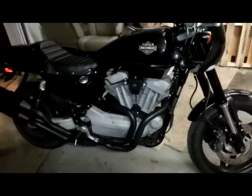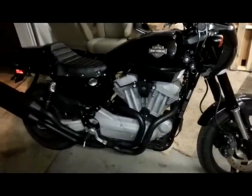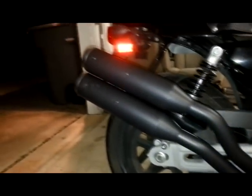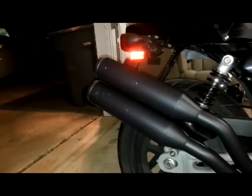Okay, I've got the pipes on now. I went ahead and installed the fuel pack — the Vance and Hines fuel pack. Oh, that matte black looks really nice. X-pipe. They forgot to send me a spring. I'll fill those holes with black rivets to take off the nameplates.